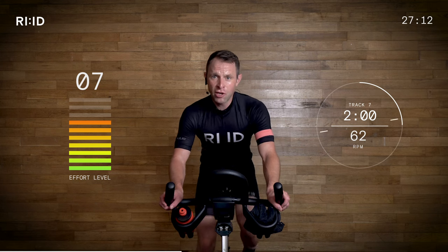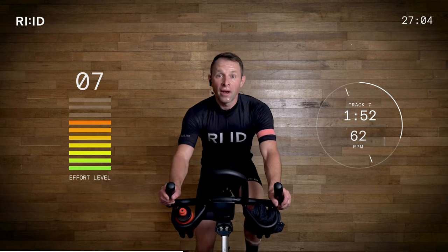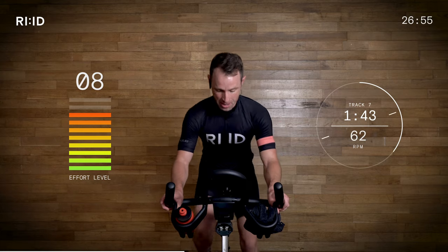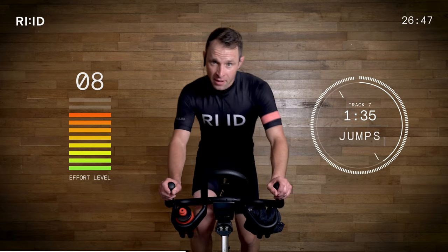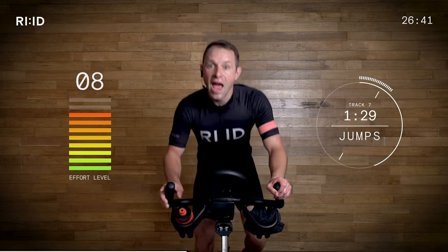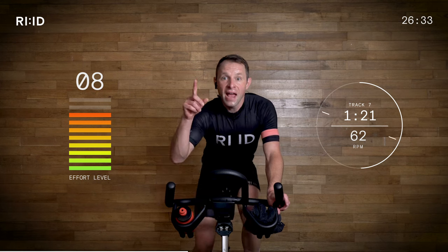Are you ready to go — in and out of the saddle? Be quick, be smooth, be efficient, be effective. Ready? Three, two, one, and up! Five, six, seven, eight, and down. Five, six, seven, eight, and up we go. Five, six, seven, eight, and down. Five, six, seven, eight, and stay down.